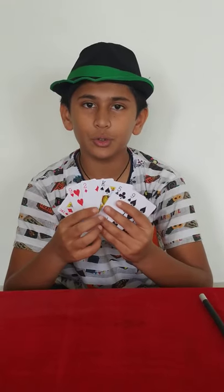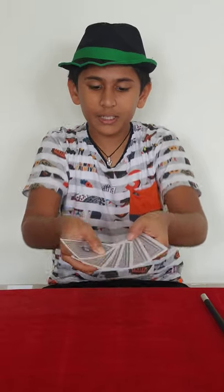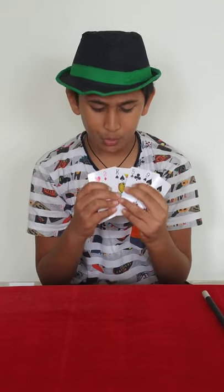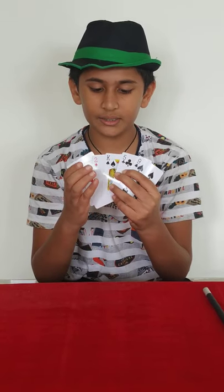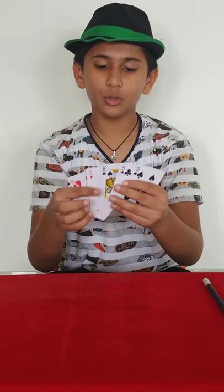What you have to do is place these 4 fingers on the first black card, and behind, put the thumb on the third red card — that means the 2. So these 4 fingers will come on the King and the thumb will come on the 2 of diamonds.